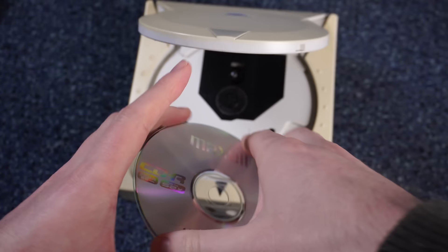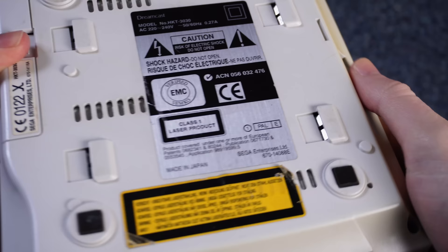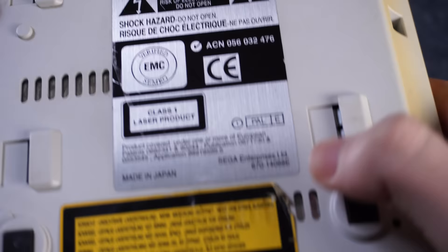This was a very big deal and in the future Sega would take away MIL-CD compatibility. If yours says 'Sega Enterprises' on the bottom then it very likely supports MIL-CDs, but if it says 'Sega Corporation' then it likely does not.